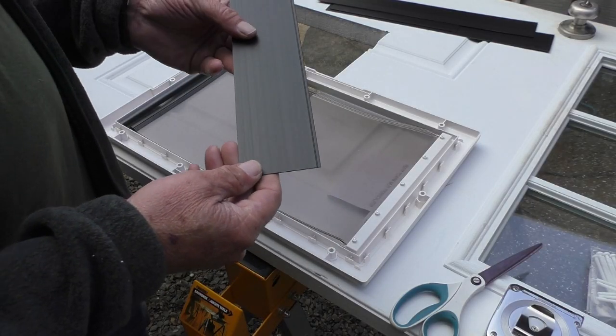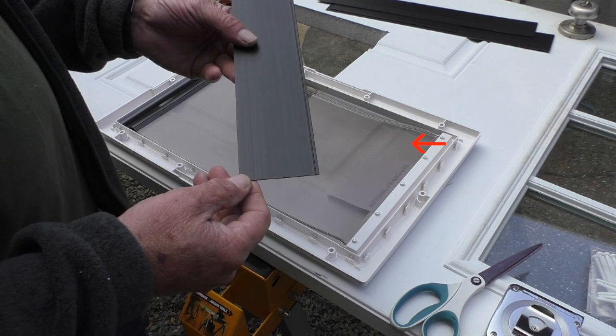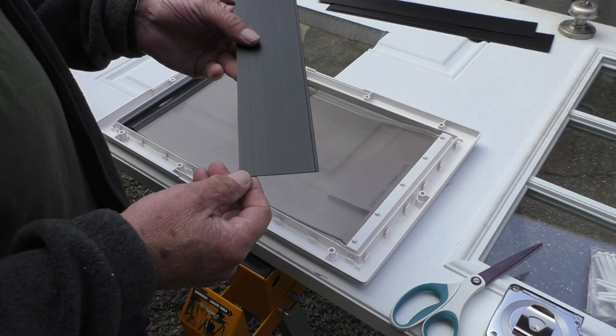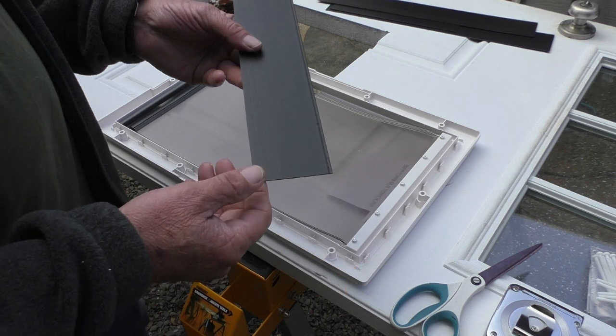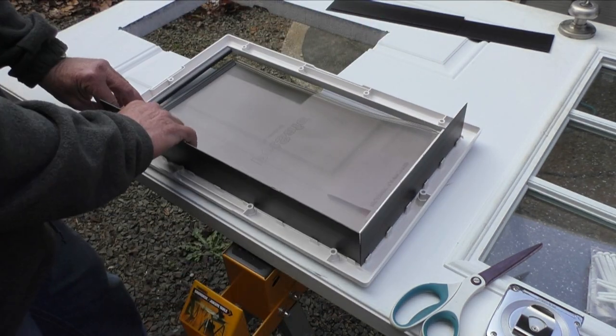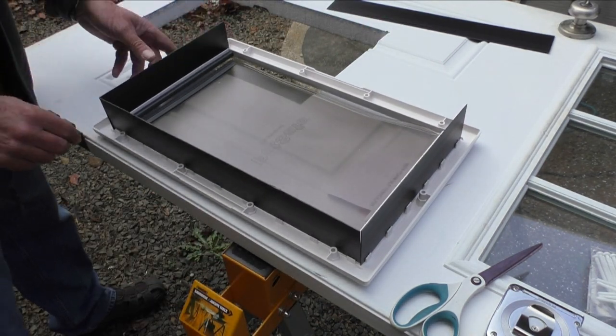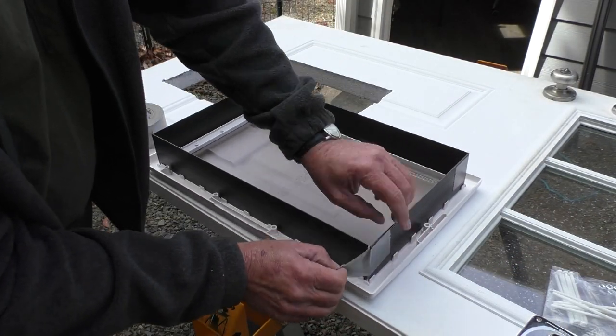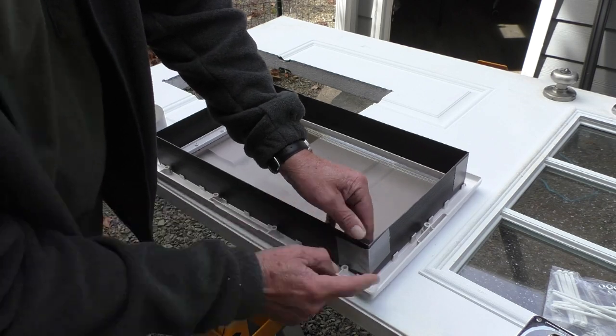When the core covers are cut I'll push them into the frame with the flap. The core covers have one rib opposite the side I cut — this is the edge I want to push into the tabs on the frame. When I get the covers in I'll duct tape the corners.